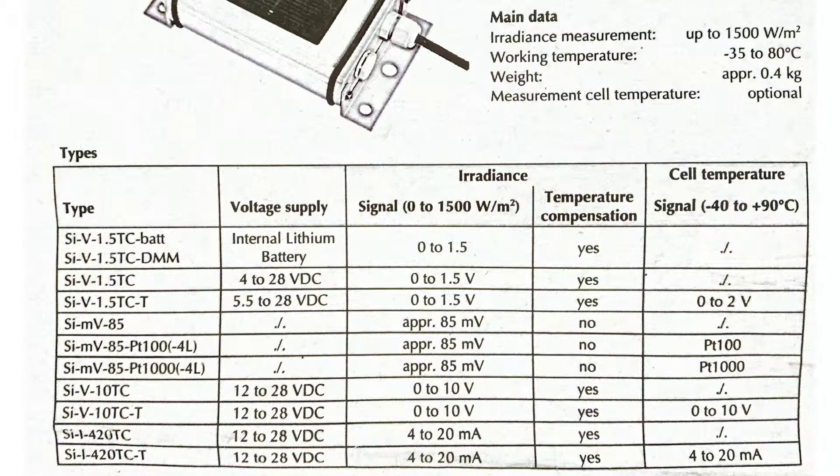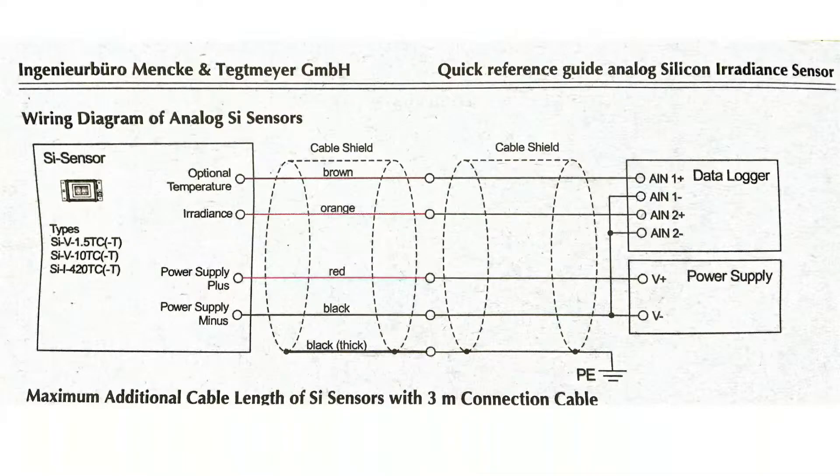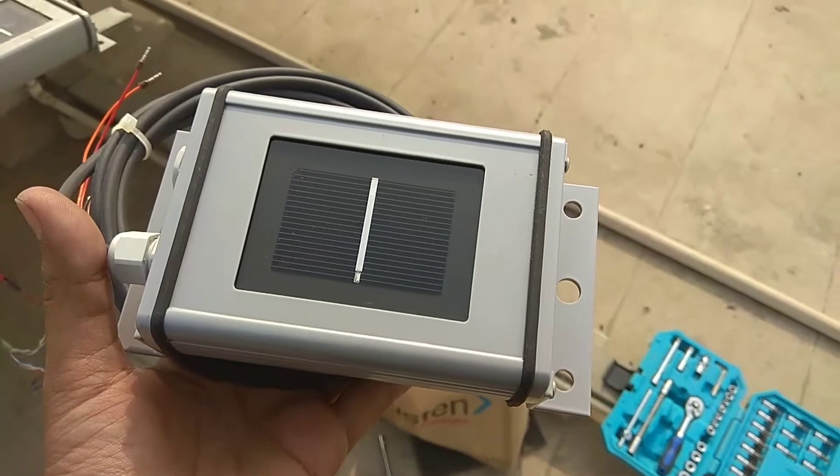Today we'll be reviewing this analog silicon irradiance sensor. Here is the configuration of the types of sensors offered by this company, which is called the Engie Euro Bureau. This is the connection diagram of the irradiance sensor. Along with irradiance, it also measures the temperature of the silicon cell.